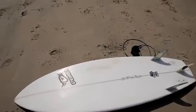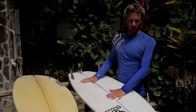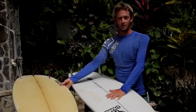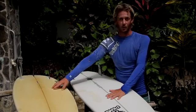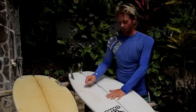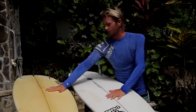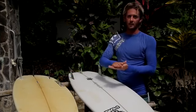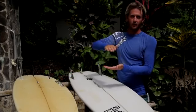We never want to leave our board in direct sunlight. As you can see, this board is a few months old and still nice and white because I take care of it. This other board isn't much older but has been left in the sun quite a bit — it's yellow and sunburnt. What happens is the sun deteriorates the foam inside, causing delamination where the fiberglass comes off the foam, leading to bubbling and all kinds of problems.